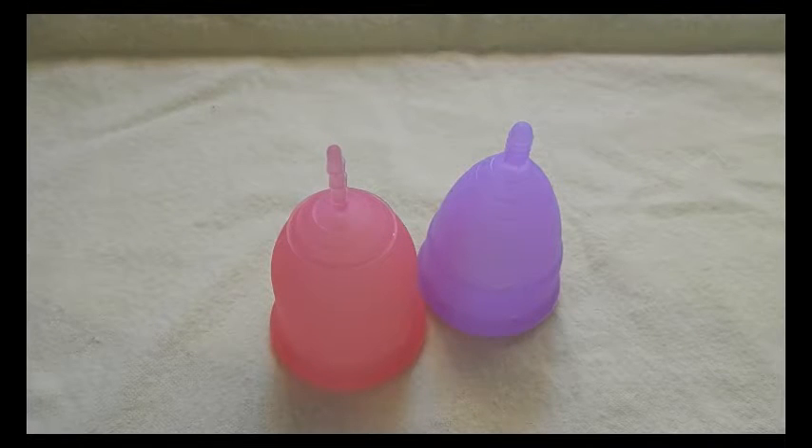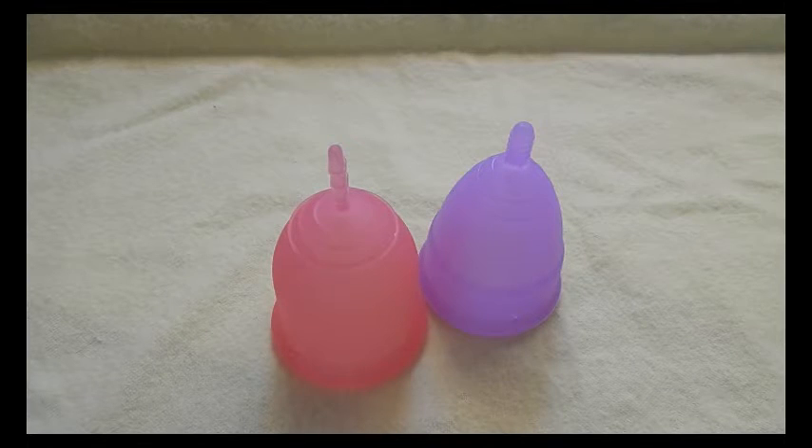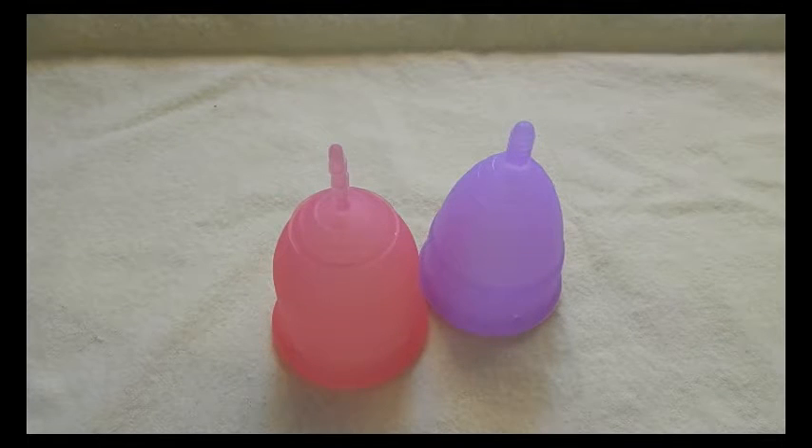Hello everyone. It's been a couple months since I've done a soft-to-firm menstrual cup comparison between all the cups that I have, and I've acquired a few more cups since then, so I wanted to remake and update this video. This video will include the new Lena Cup and also the Super Jenny Cup, so if you're curious about those cups and where they land on my soft-to-firm list, you'll be able to see it here.